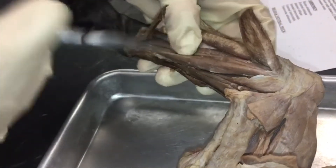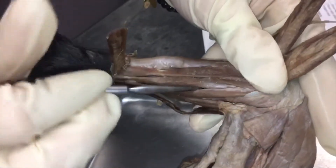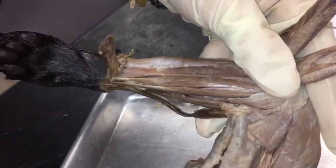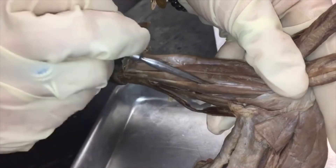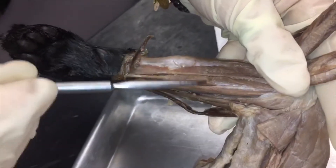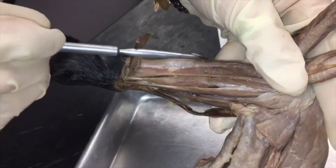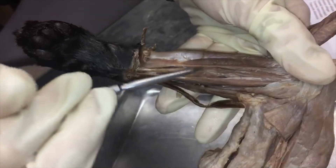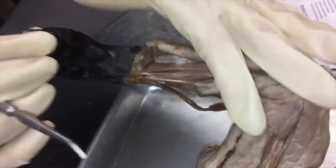And then finally we have flexor digitorum profundus, which has three heads that you can see. Flexor carpi radialis is right here, and flexor digitorum profundus will be next to it — here, here, and here — so one head, two heads, and three heads. And that's it.